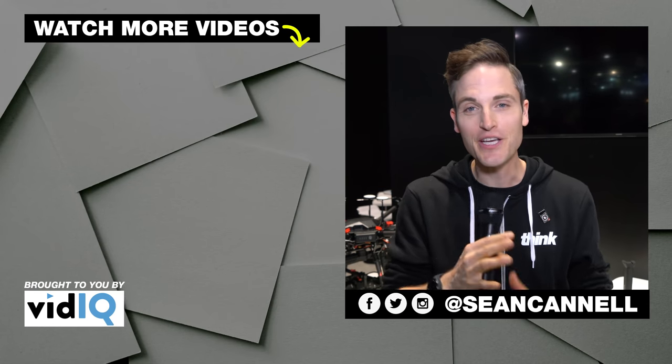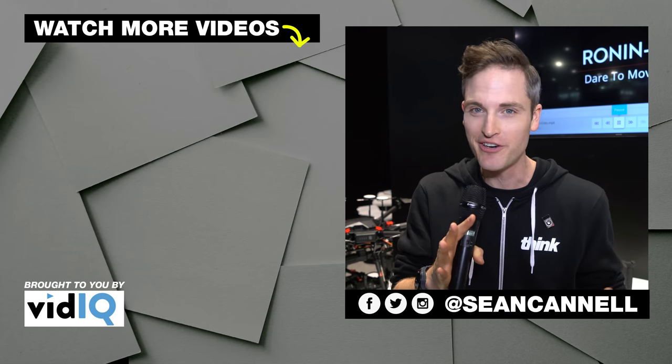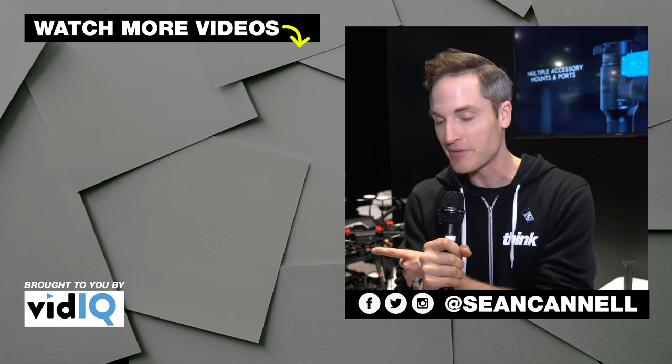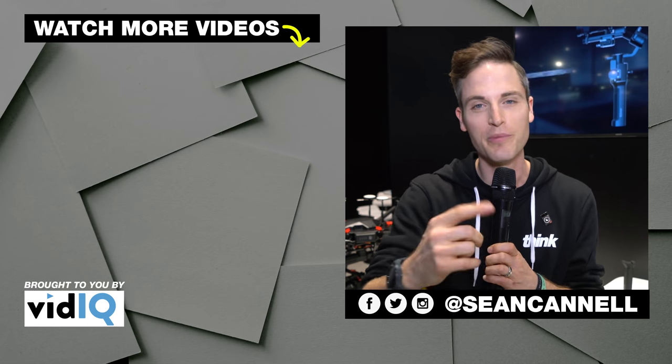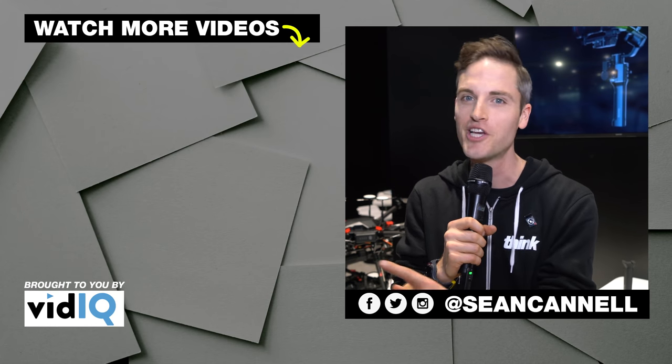Thanks for checking out this video. Subscribe for more videos just like this. To see other videos in our CES coverage series, just click or tap the screen right there for another video from Think Media. Until next time, Think Media is bringing you the best tips and tools for building your influence with online video. Keep crushing it, and we will talk soon.